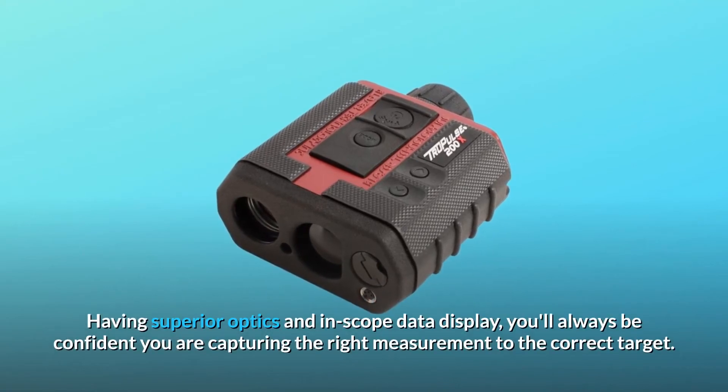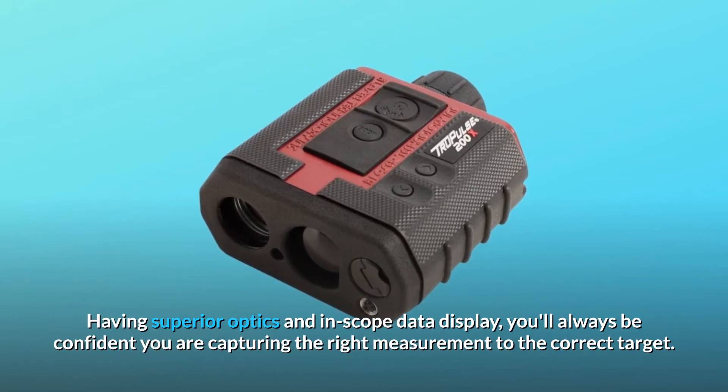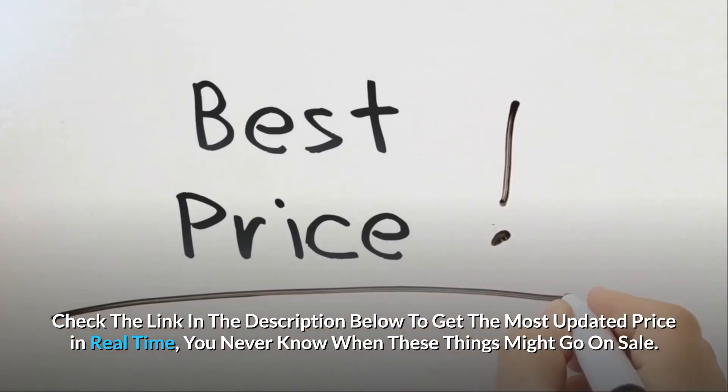Having superior optics and an in-scope data display, you'll always be confident you are capturing the right measurement to the correct target. Check the link in the description below to get the most updated price in real time — you never know when these things might go on sale.